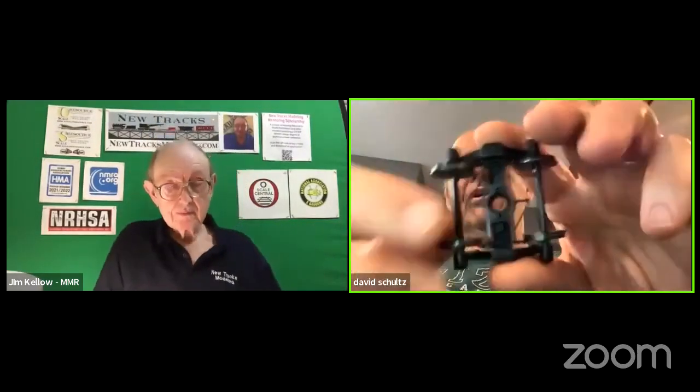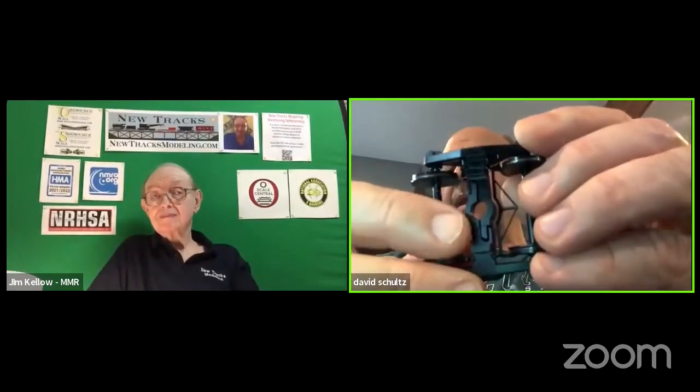Tonight, the latest thing in O-Scale: Katie announced their 2-Rail O-Scale truck, and it comes in Proto 48 also. So you can either do five foot or four foot eight and a half. Kind of a clever design — the bolster is split right down the middle. It isn't sprung, but it does equalize.